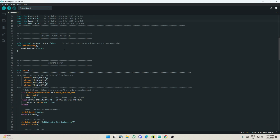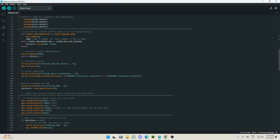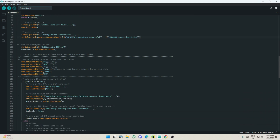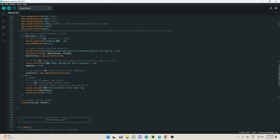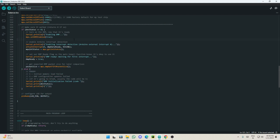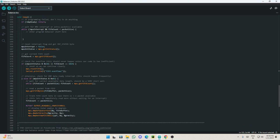In the main code, first we check whether the I2C device is working and successfully connected — standard I2C library stuff. Then we initialize everything. Here is where the offsets come in: take those six values from the calibration code and place them here.